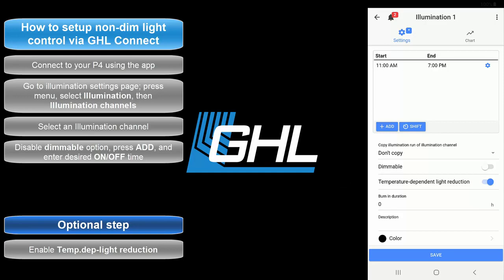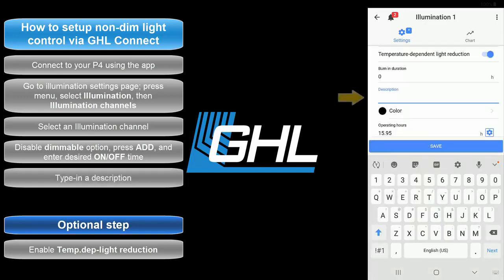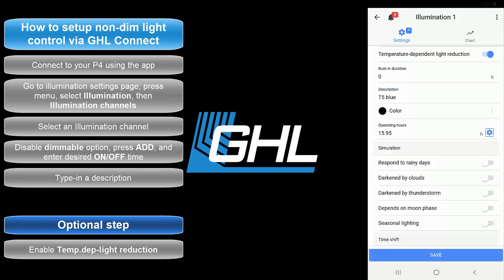Next up, you have the Description field. Here is where you type in a description for this illumination channel. If you wish to assign a specific color to this channel, you can do so here. Press Save and your light schedule will be created.